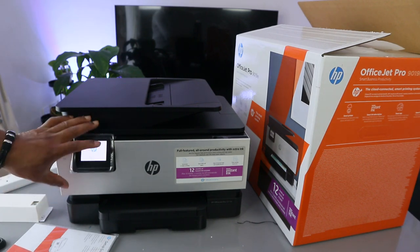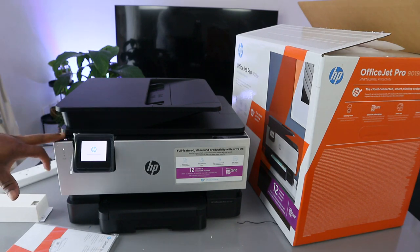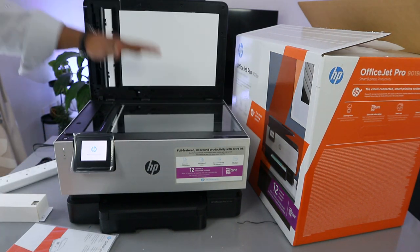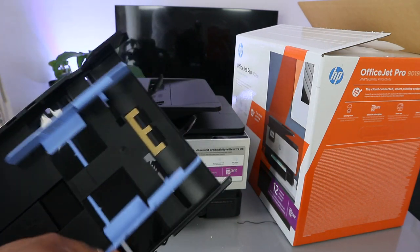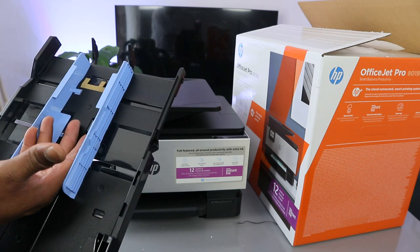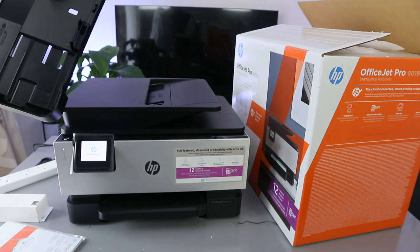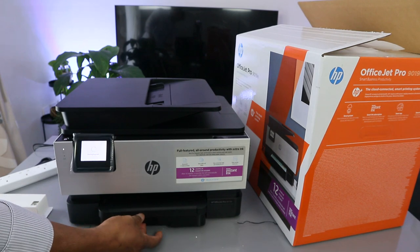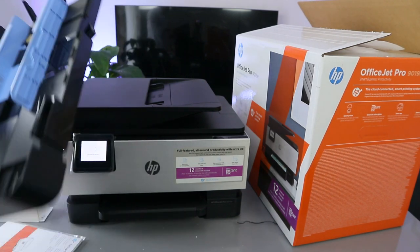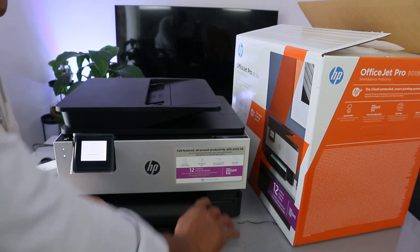To switch this printer on, just press the power button and wait — this is the display screen. When you open up this printer, you'll find the flatbed scanner. You can choose which paper cassette you want to load; adjust it and load A4 paper or 8.5 by 11 and various other paper sizes.